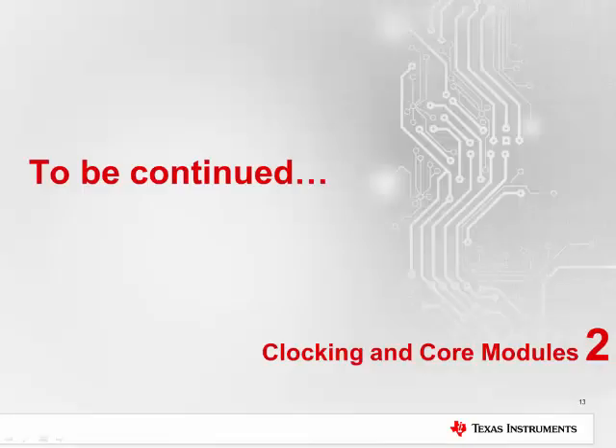Thanks for joining the first part of this MSP430 FR4X and MSP430 FR2X workshop. Please check out the second video in the series for information on the clocking and core modules found in these MCU series. Thank you.